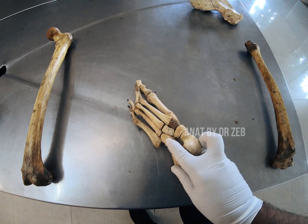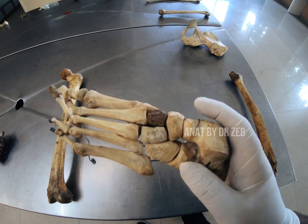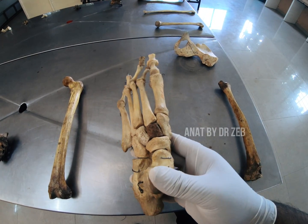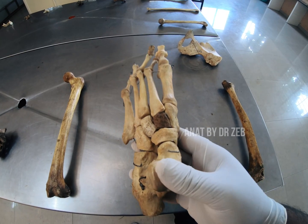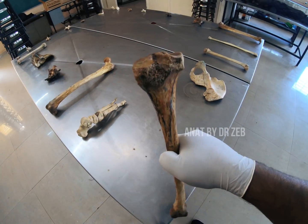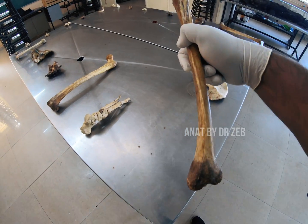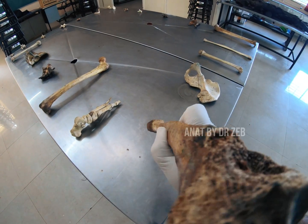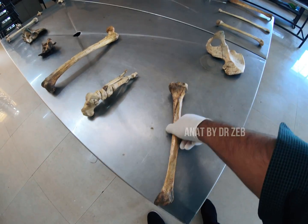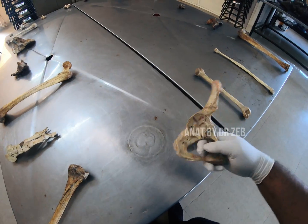I'll also be touching the cuboid here. If you get this spotter, it will be the foot bones — tarsals. Name the seven tarsals. Then go to this bone — lift it. This is the tibia. The sharp anterior border is forwards, so this will be the right tibia.